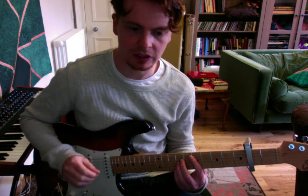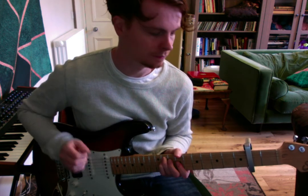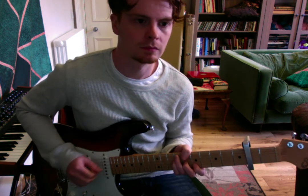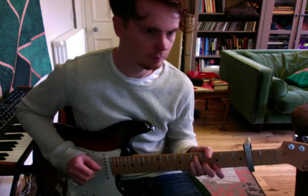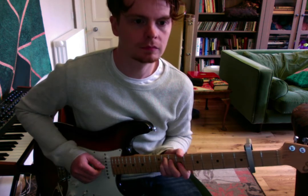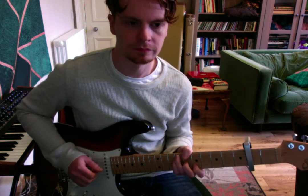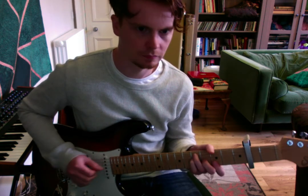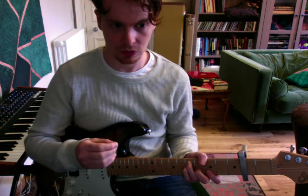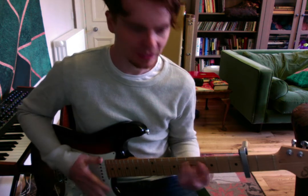I'll play the whole thing slowly, then fast. This is the repeat now. We've done essentially four rounds now. This is our last chord, and it's a very special one — it's an E major 7.